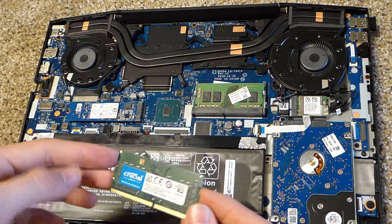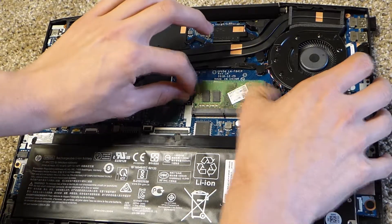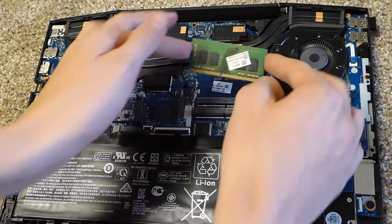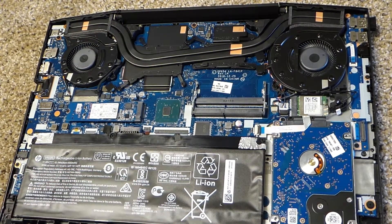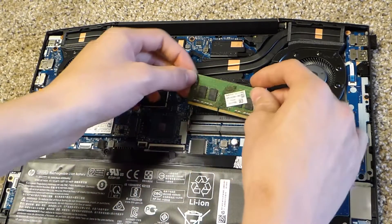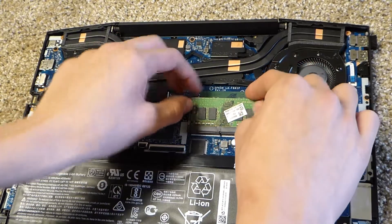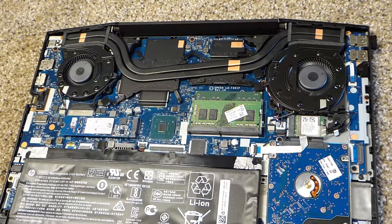I'll simply put this in — it should not be too hard. It might be easier to put the new one in first. That should be good, and then put the original one in as well.